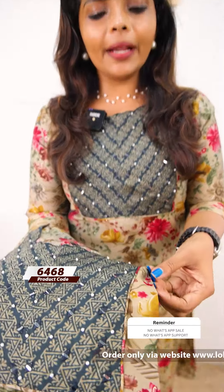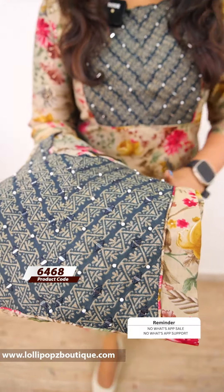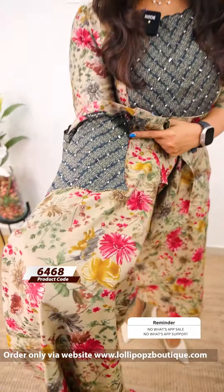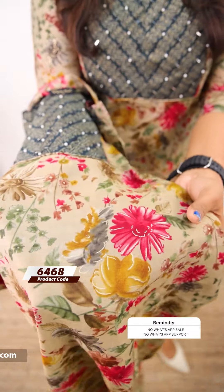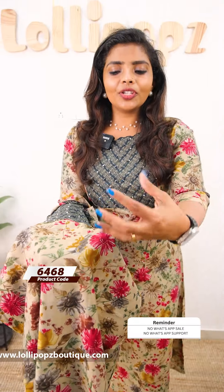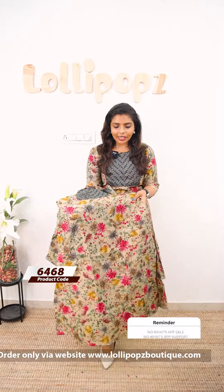Next, we have a beautiful print. The color is actually green, beige and gold — this is the base color. It doesn't have big florals; there are different colors: pinkish peach, mustard yellow, green. This is a floral print throughout. This is a full print.